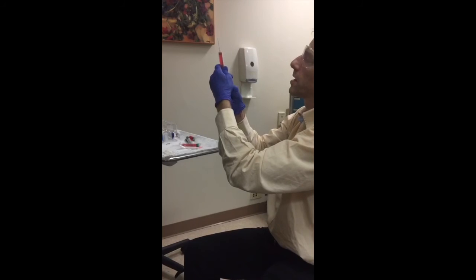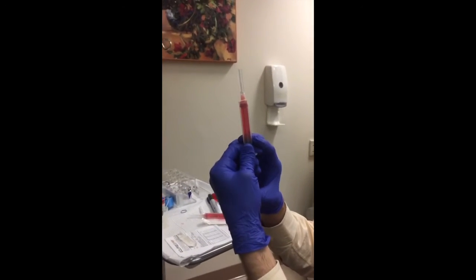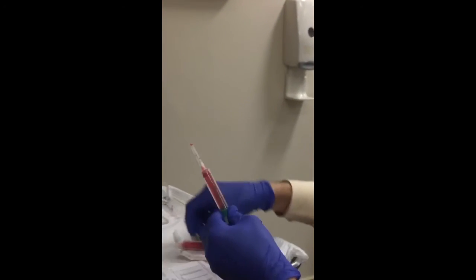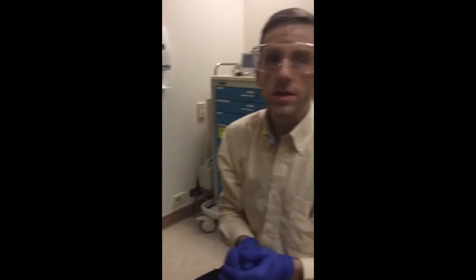Now you are left with two syringes. Keep the cap on when you push the air out — if any blood spurts, it spurts into the cap and not into your eyes. Now you have two PRPs ready to inject into the patient's scalp.